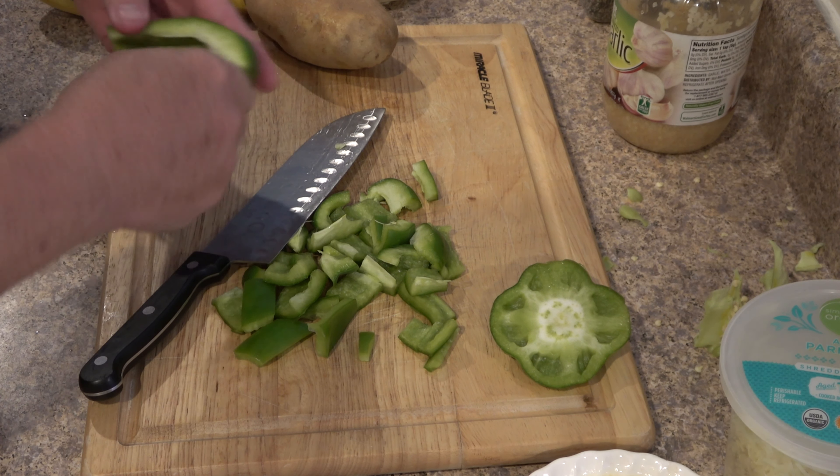We've got a beautiful green pepper here — love green peppers. It doesn't really matter how big you cut the peppers; I'm just gonna cut them in nice squares.